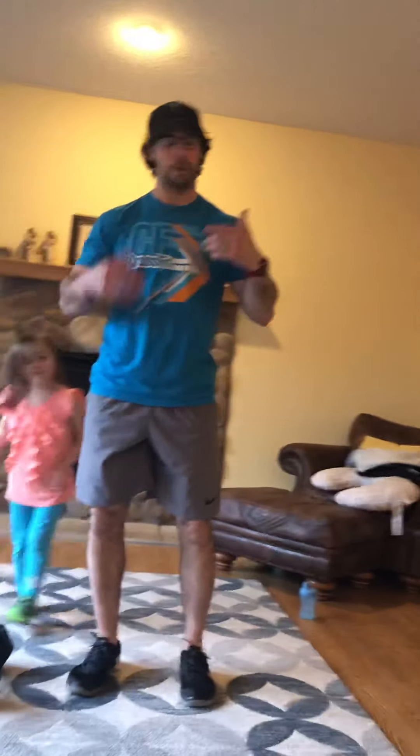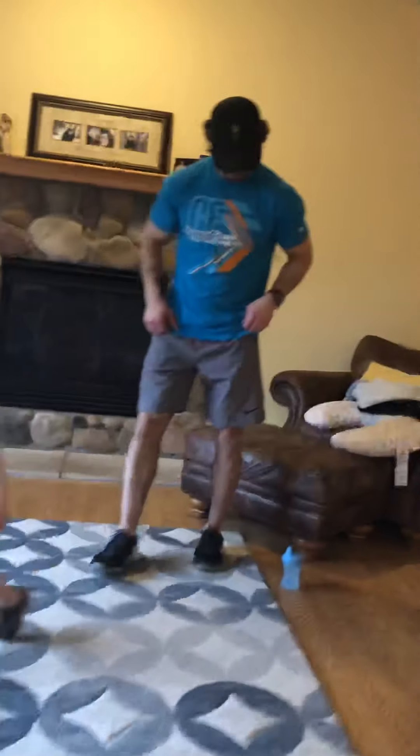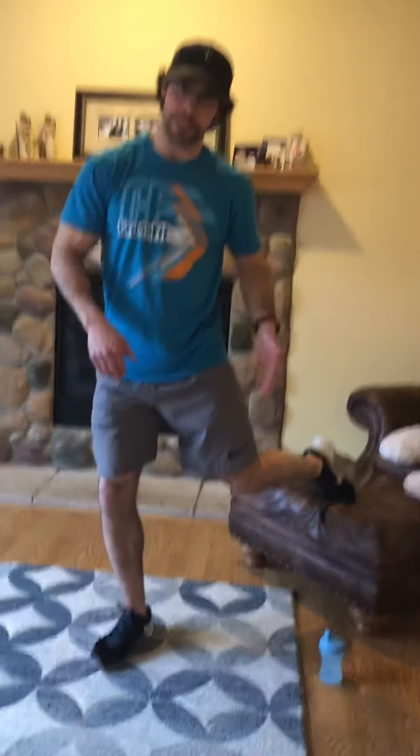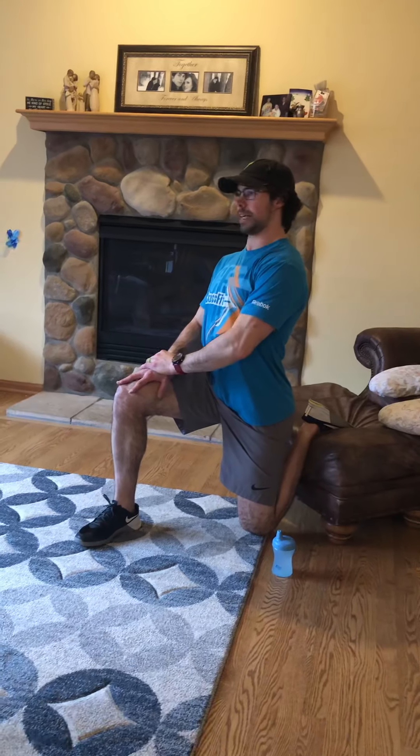We're going to start with some mobility. The very first one is going to be the couch stretch, and we actually are going to be using couches for this for most of us. At the gym we usually use a wall or a bench, but today we're going to do it for real. Della, come on over here a little bit. We want to get our knee as close to where the base of the couch or ottoman or whatever and the floor meet, and then we sit as upright as we can. It's going to be a nice stretch through the quad up into that hip flexor. We're going to hold for one minute on one side and a minute on the other side.